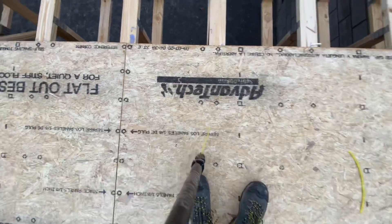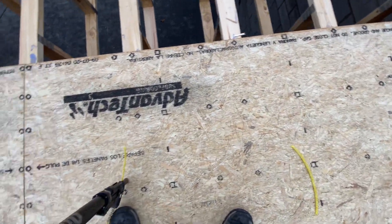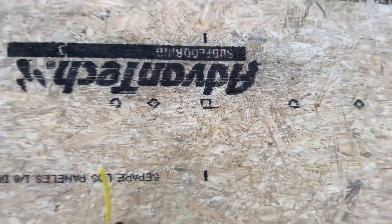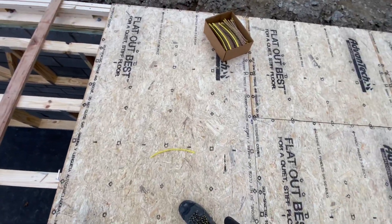You can see this AdvanTech has all kinds of pre-marked layout on it: 24-inch centers in square, 19.2-inch centers with diamonds just like your tape measure, and 16-inch centers with rounds. That makes it super easy to get this stuff put down.